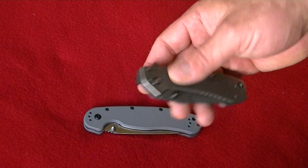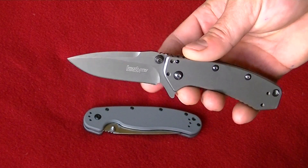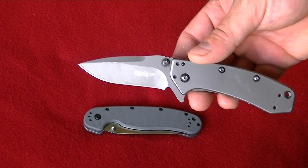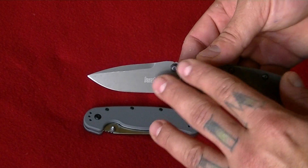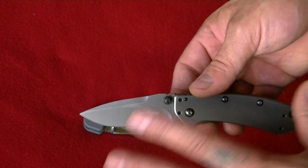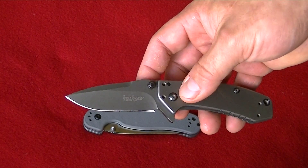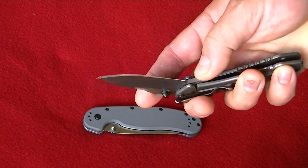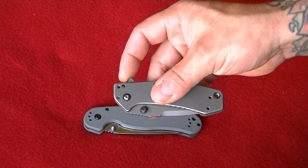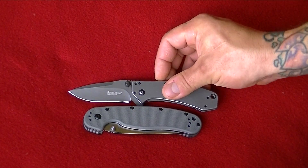So I also carried this — this is a Kershaw Cryo. This is a great knife. If you guys don't have this little knife, it's a great buy. They've got a newer finish — it's the blackwash, a rusty-looking finish on it. I want to pick that one up, but this one is still servicing and still kicking. So I'm not going to replace it. This Kershaw Cryo — great knife.